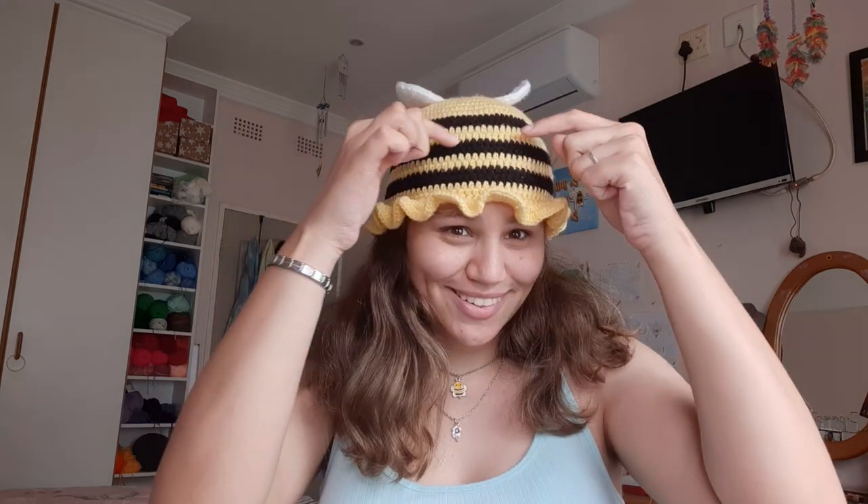Hi everyone, it's Tasman here from Tasman's Crochet Creation. For today's tutorial I'm going to show you how to crochet this cute little bee hat. I'm going to do another variation in this video — it's optional. If you want a plain bee hat with just the black and white stripes and wings, that's fine. I'm also going to put a cute little face onto the hat. Let's get started — let's get on with the materials.